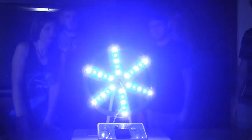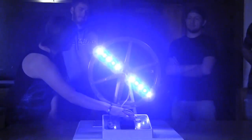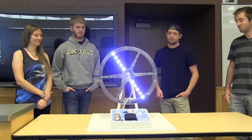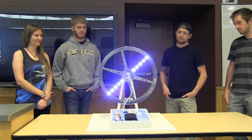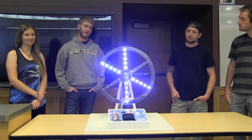The lights are off, and the light show starts. Now it's rotating the other way and here's the other song we have for it.